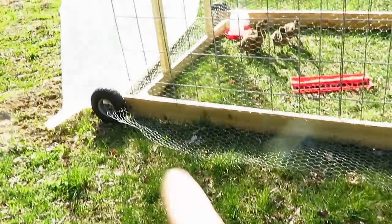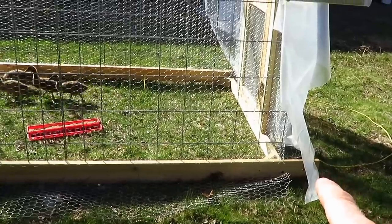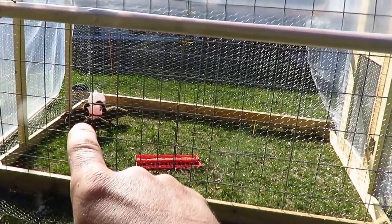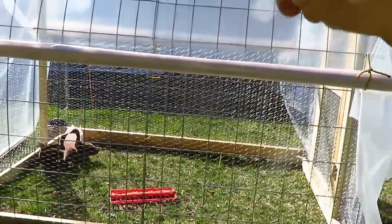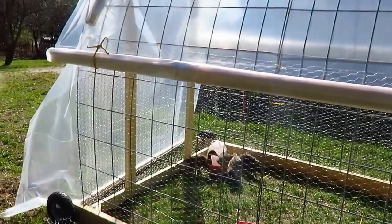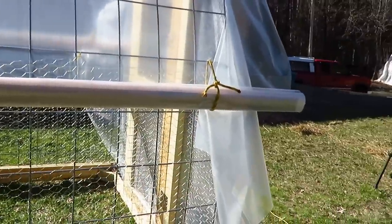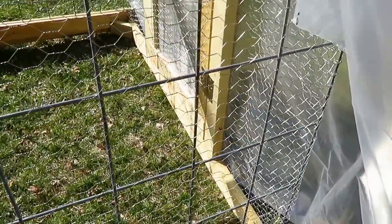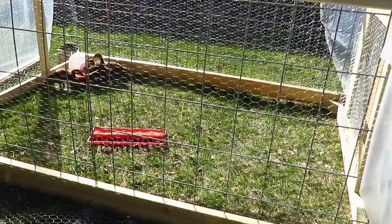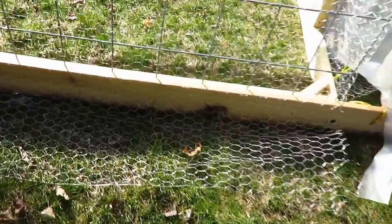The measurements: my 1x6 cedar piece is 10 feet long. I have two hog panels — they are 50 inches wide and 16 feet long — hooped over, one on each side, screwed to the 1x6. I'm using four regular 2x4s for the uprights for the doorway, and then two pressure treated to go across to the 1x6s. And then you just need your poultry netting, 60 inches wide. I leave it a foot overhang on the ground.